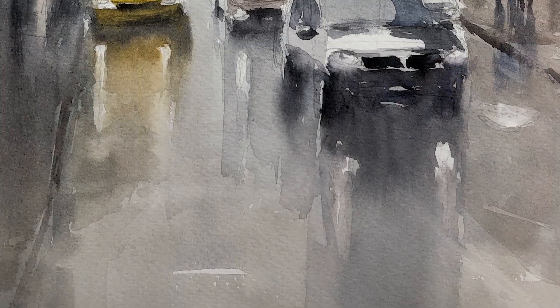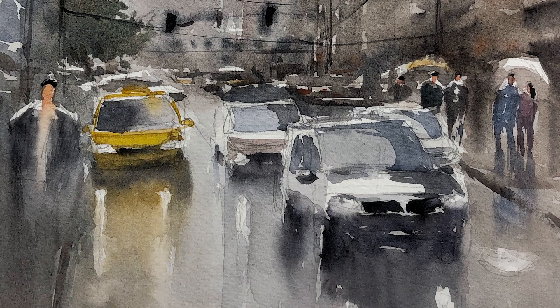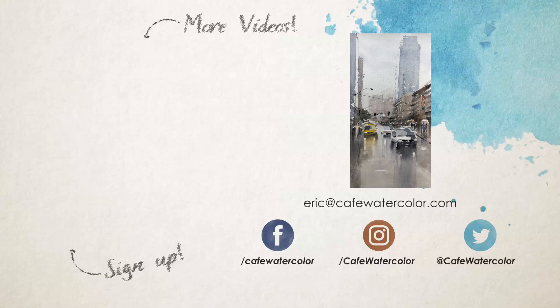And here is the finished painting. Thank you so much for watching. If you like this video, please like and subscribe. You can also go to my website to download my Fast Track Watercolor eBook. Thank you and I'll see you guys again very soon.